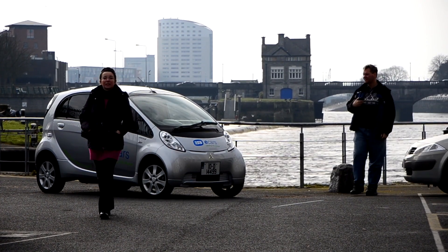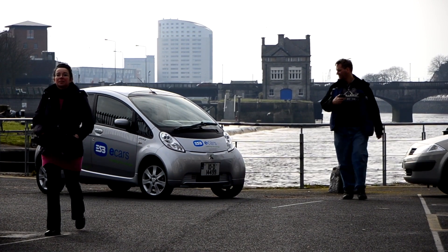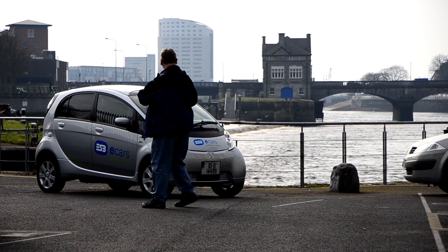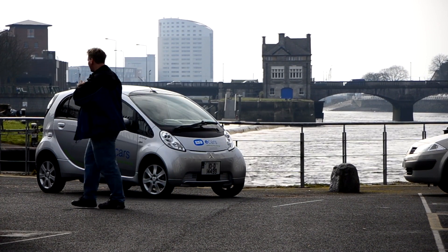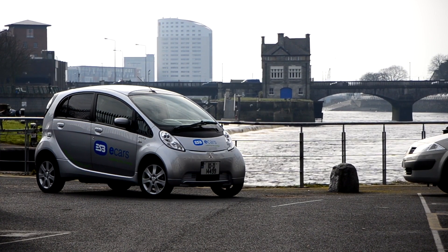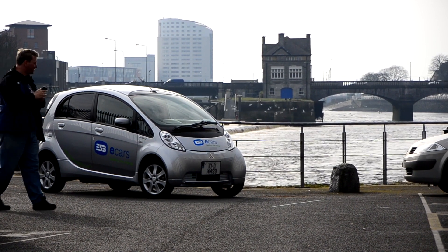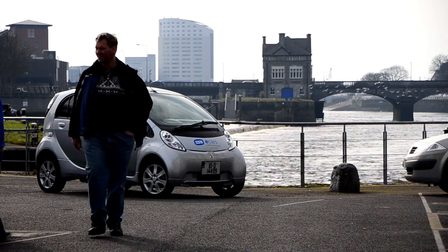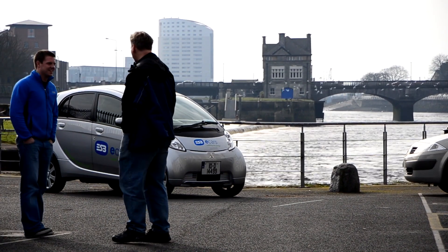There was significant interest in the Mitsubishi from members of the public. I hadn't been parked here for longer than a minute, and while I was setting up the camera, Mr. Joe Public was already taking an interest — or trying to break in. Generally, I couldn't park anywhere without people coming over and asking questions. If you find you have difficulty making friends, an electric car might be just the ticket.